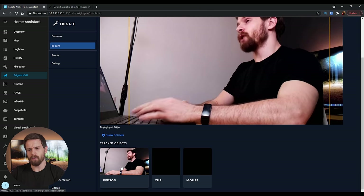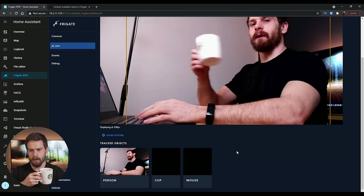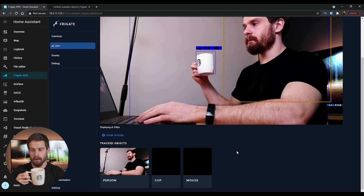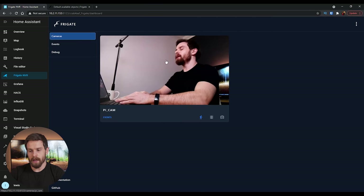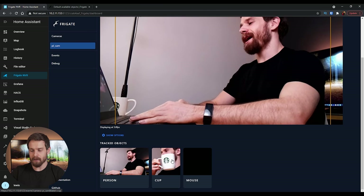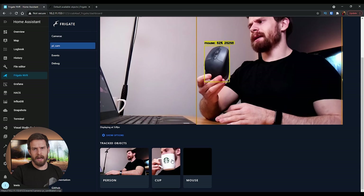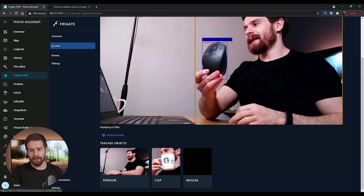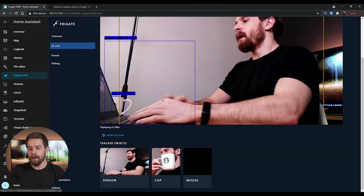Head back into Frigate NVR, click on our camera, and scroll down to Tracked Objects. You'll now see person, cup, and mouse listed. We have a thumbnail saved for person already, but cup and mouse are just black for now. If I hold up a cup — there it is, it grabs onto it straight away and tracks it across the frame. Jump back out to cameras, click on picam again, and you can see it's got an image of me holding a cup. Now testing the mouse — it's tracking it, though the camera isn't set up ideally for that.